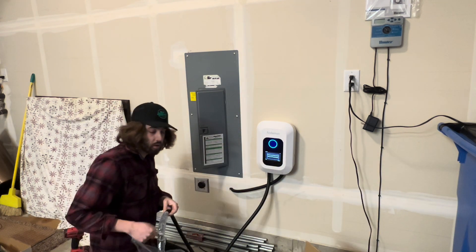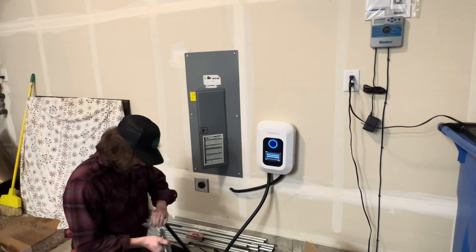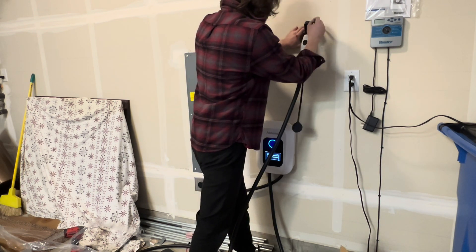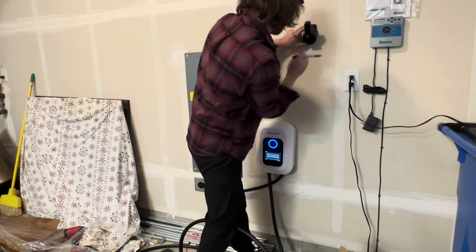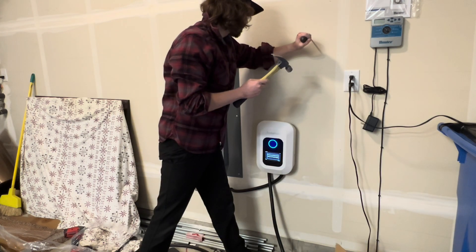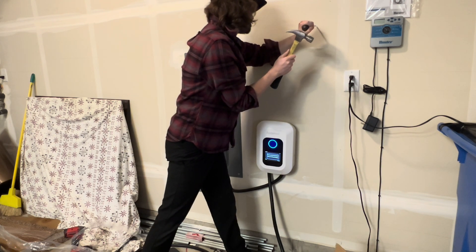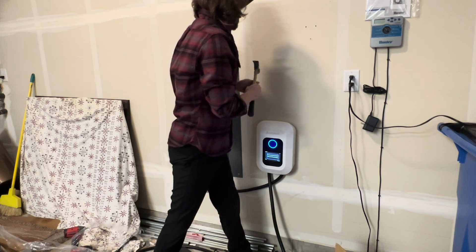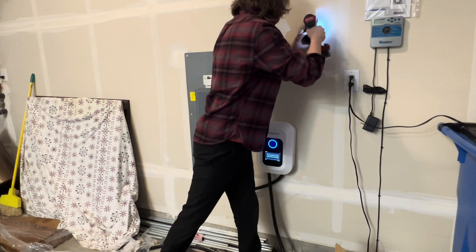Everything works. Lastly, you're going to want to install the charging gun holder. Same process — hold it up on the wall where you want it, mark it with a sharpie, then use your hammer and screwdriver with the aftermarket anchors again since the included ones were too long. Knock out three holes, put in three anchors, grab the charging gun holder, and drop in the three screws.